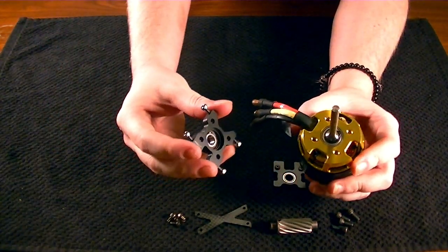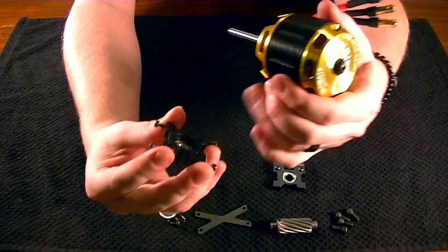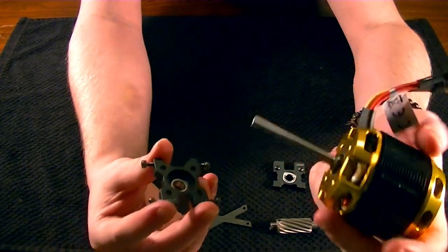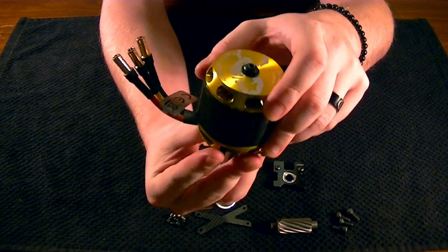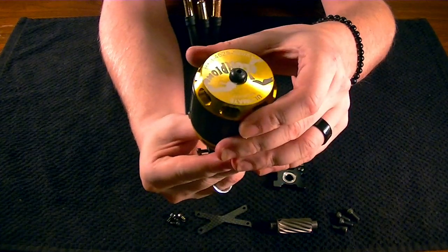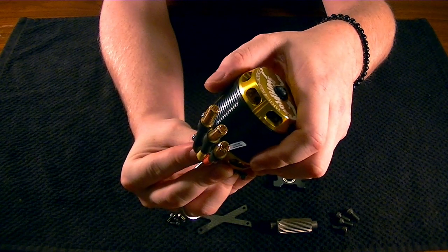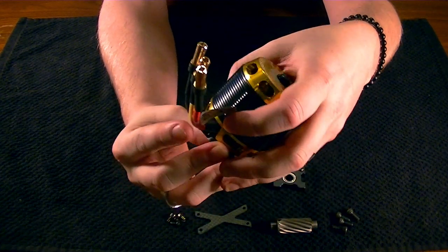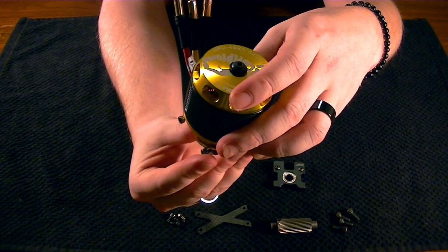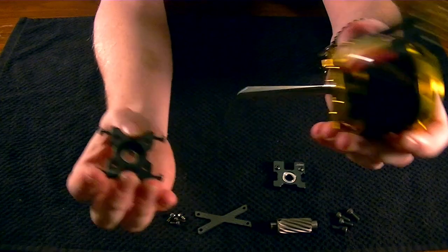An important thing to note during the first step of the installation: you've got your four mounting positions, and like any motor, take into consideration on the machine where you want your motor wires to extrude out — whether you want them going straight forward, to the right, or to the left. Going backwards probably isn't really applicable in this build. On my build, if I were staring at the nose of the helicopter, my motor wires are going to be sticking out to the right. So that's how I'll be fastening this down.